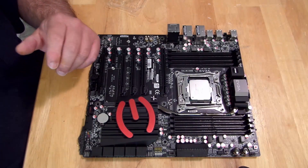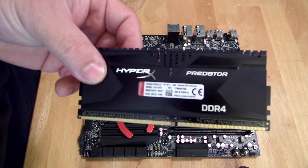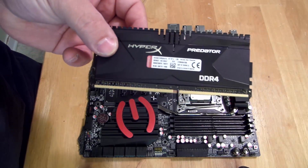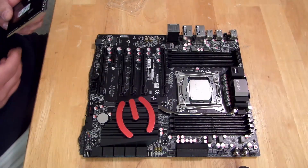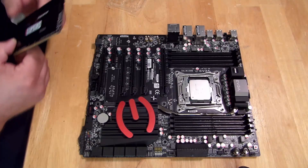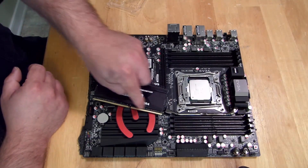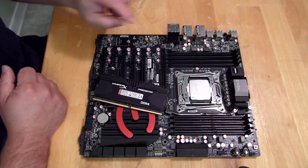Now we're going to go ahead and install the RAM. For this particular review we're going to be using the HyperX Predator 3000 — this is a 16 gig kit. I'm going to put this down for now because I don't want to touch these gold pins on the memory.